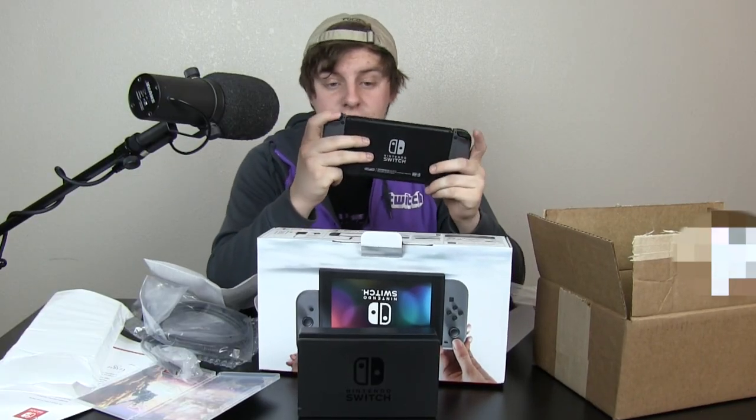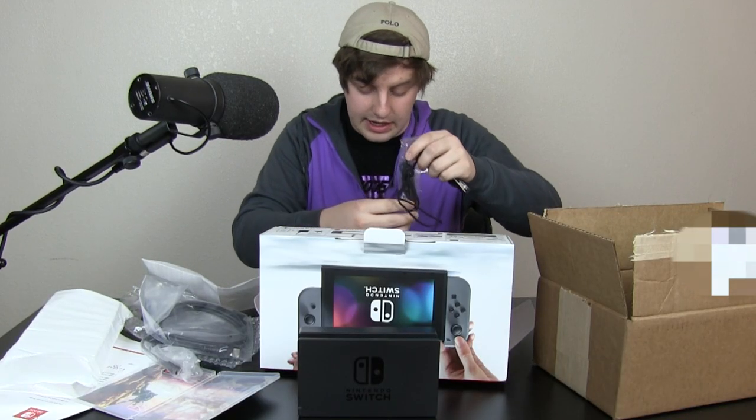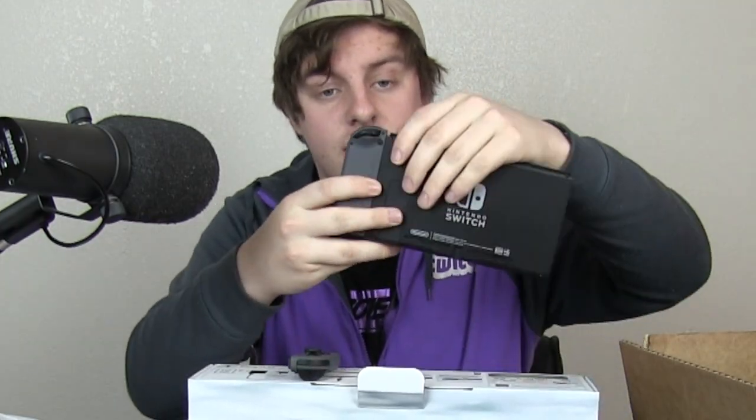I always thought these were small, but these are even smaller than I imagined. This is very light. These buttons feel really nice, I will say that. But this is very light — portable is the word I'm looking for. The Nintendo Switch doesn't really come with a lot of hardware, but I'm pretty excited regardless. For anyone who tries to rip the Joy-Con off their little gamepad thing, there's a little button right here and it slides right off. Don't break anything on day one.